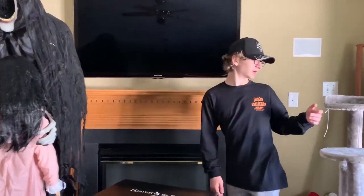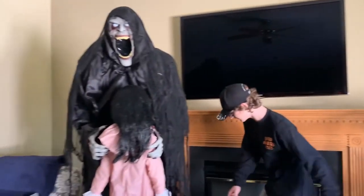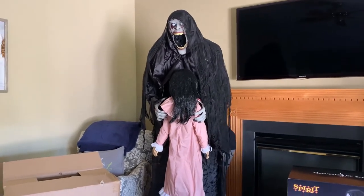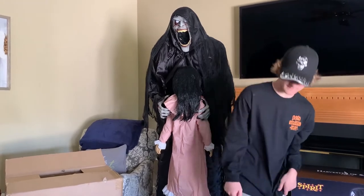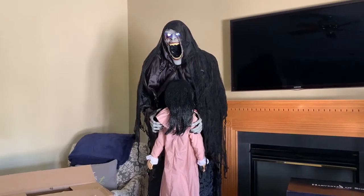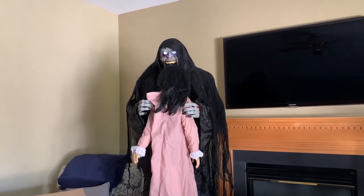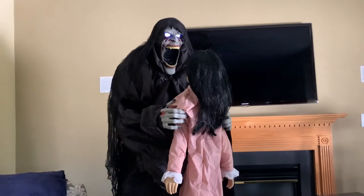I had to move him over here because the outlet over there does not work, so I had to move him over here. Look at me, just as all the others have. Now that I have you, your soul will be mine forever!